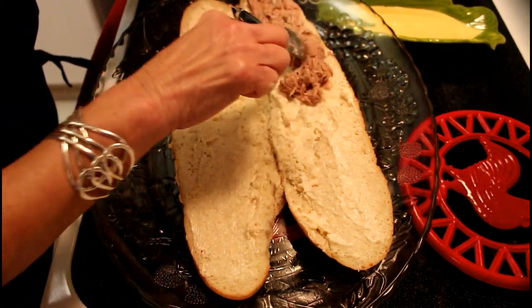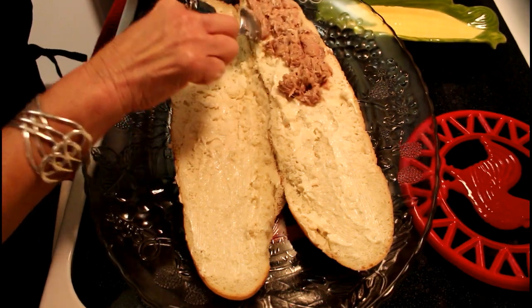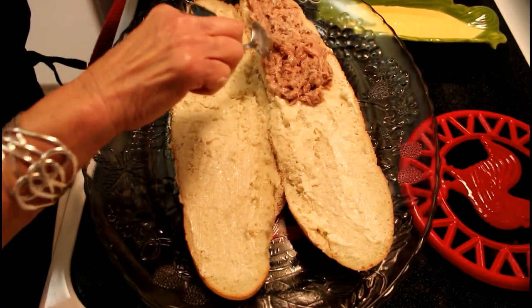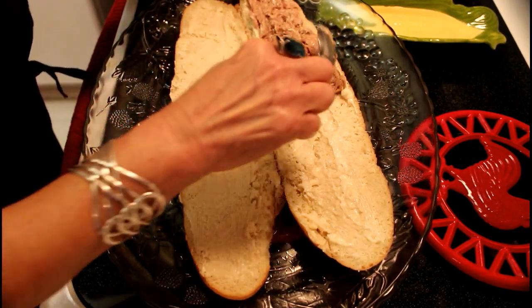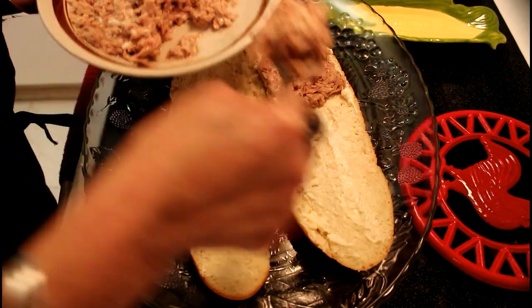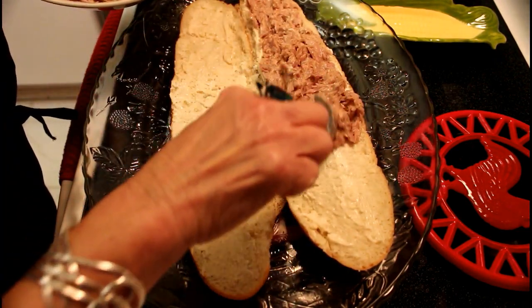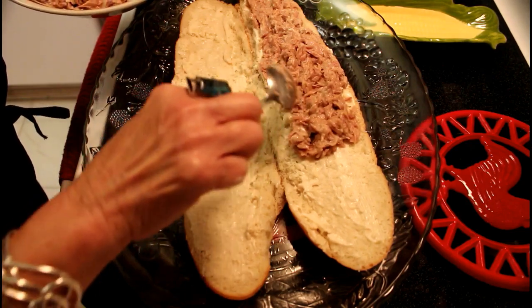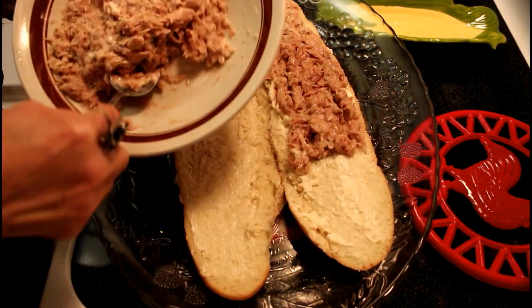Let's place it very carefully so that the whole pan is completely wrapped in the delicious tuna. We continue to fill it with this delicious recipe. It's easy and healthy. It's very rich.